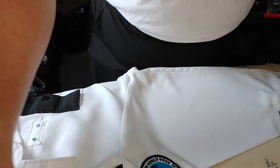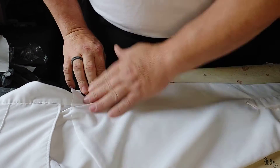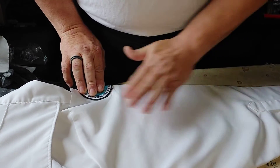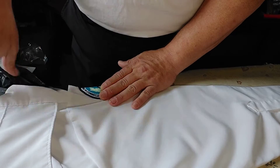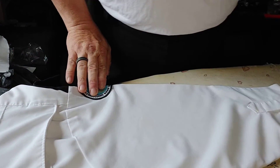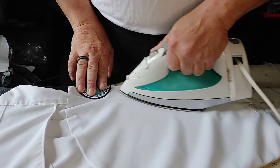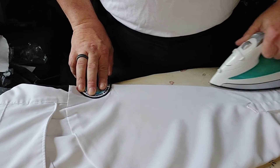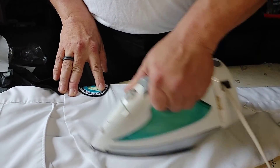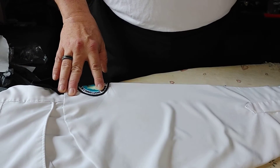I've never had any dings on my uniform because of it not being ironed or being wrinkled. These uniform shirts were apparently made by the lowest bidder, because the sleeves do not want to lay flat for me today. I concentrate on the creases first and make sure that they are in the shirt as perfectly as I can get them.